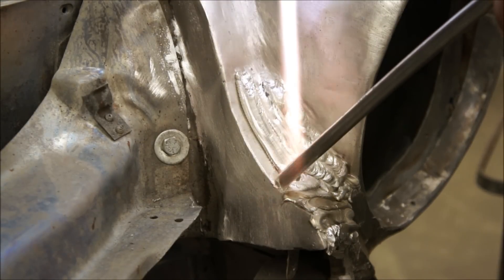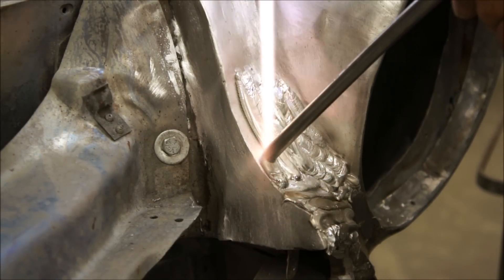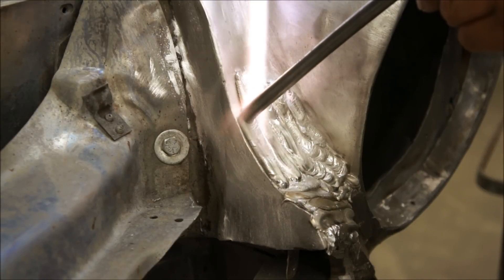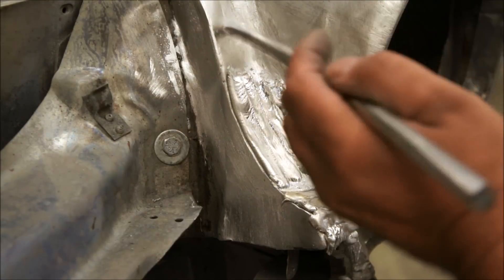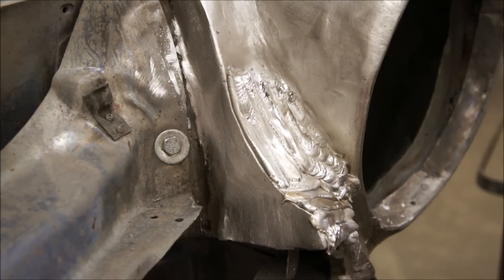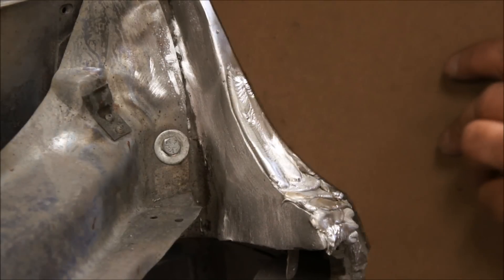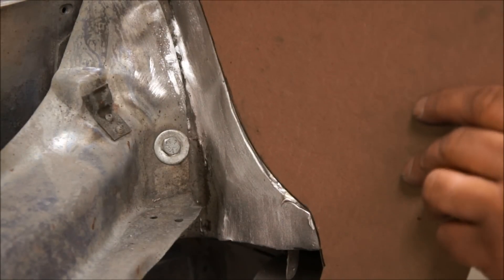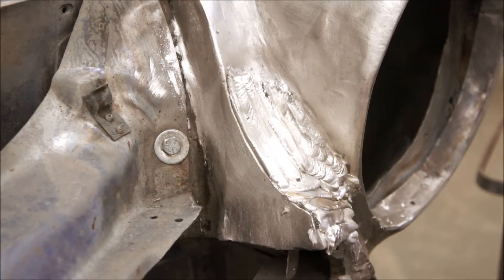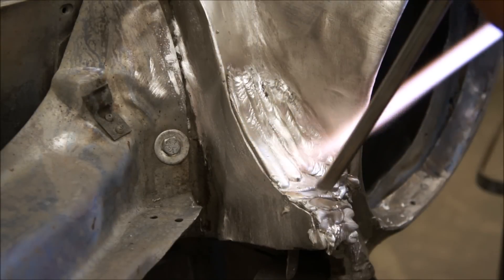That's a nice-looking bead there, a real nice-looking bead. Lots of good substance there to work with on the paddles. There's our cardboard pattern that we made before we melted the old lead out. We just lay it up there to see how close we're getting to our original shape, and he can tell if he wants to put more in or not.